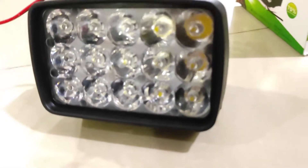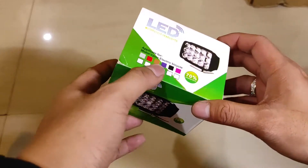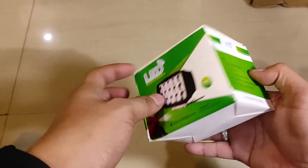Halo teman-teman semua, kali ini saya mau mereview lampu sorot 15 titik murah laser gun ya teman-teman.